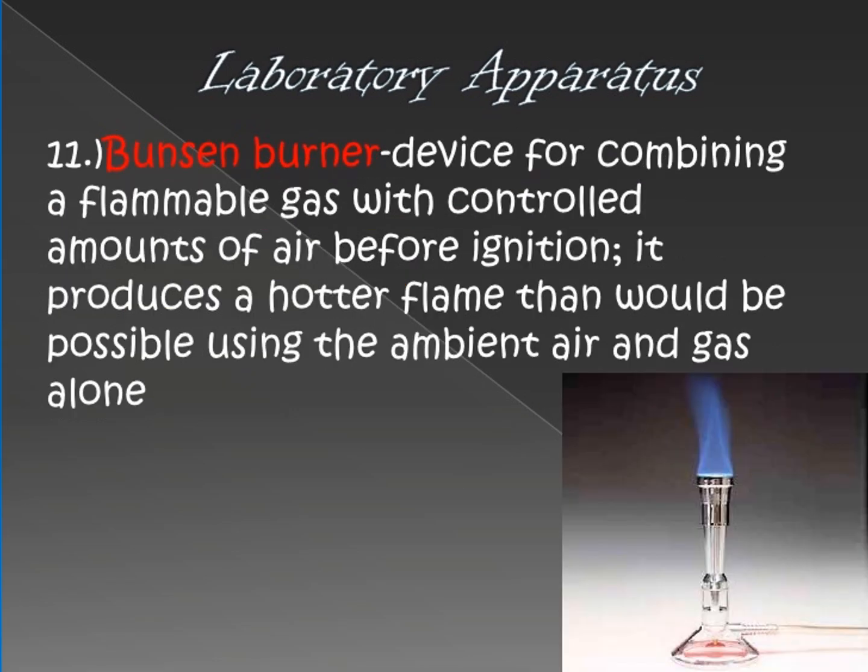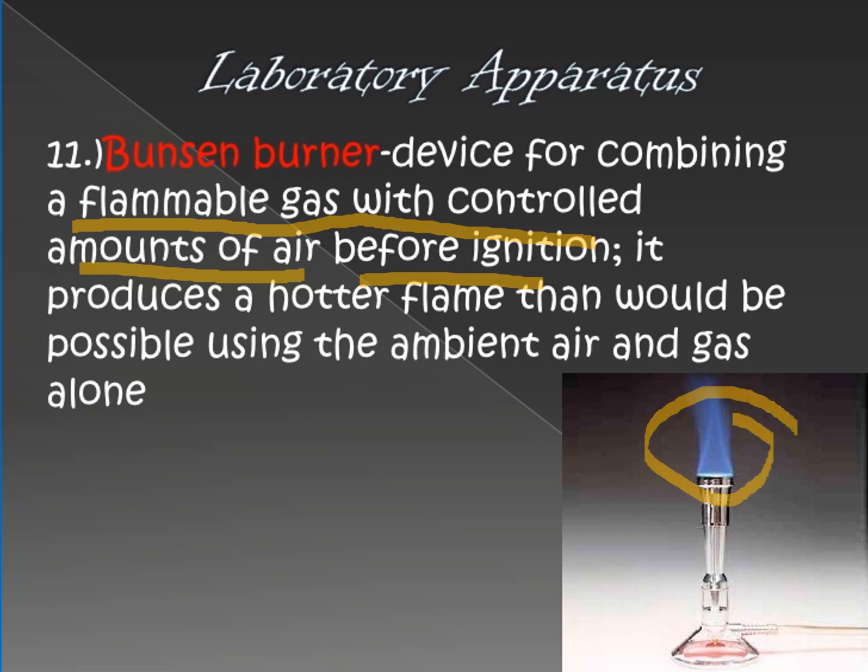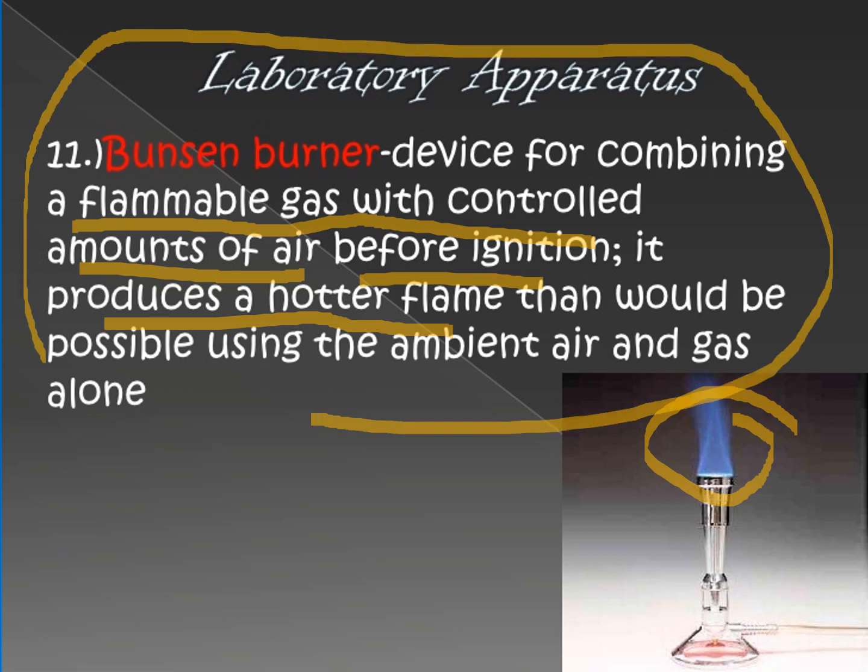Next is the Bunsen burner and alcohol lamp. They have the same purpose — they serve as a source of flammable gas with a controlled amount of air before ignition. They are used for heating or boiling substances inside containers. In short, they are used for flaming or heating purposes, producing a hotter flame using ambient air and gases.